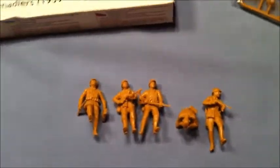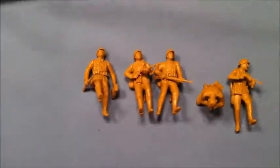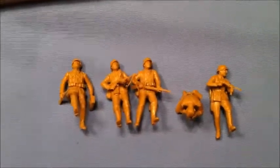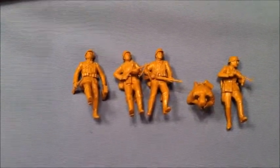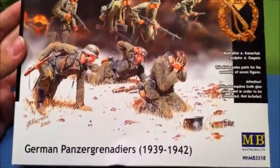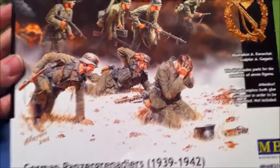Hey everybody, this is Hollywood Modeling. Welcome to the second part of my review of the German Panzer Grenadiers from Masterbox. I have now built five of the seven figures so far and I just wanted to tell you what I think about the build and the quality of the kit as a whole. This is the box art — if you haven't seen part one, you can find it on my page.